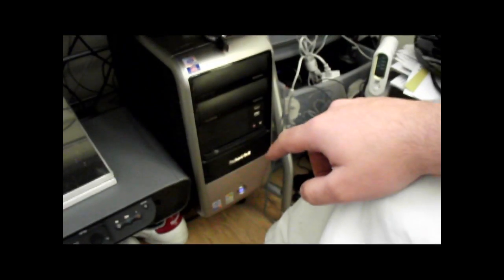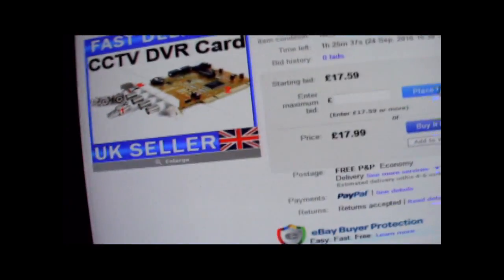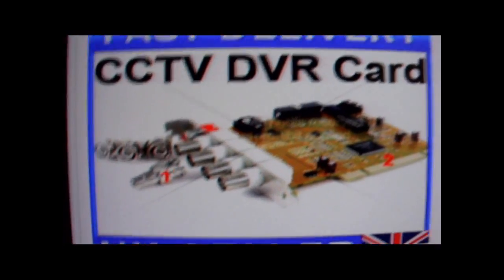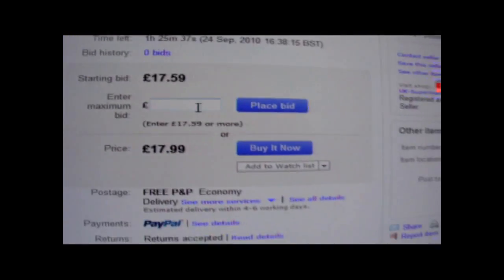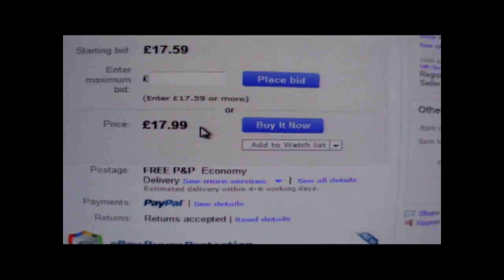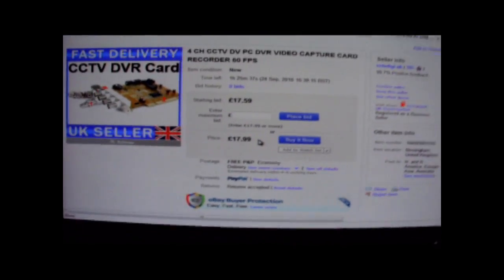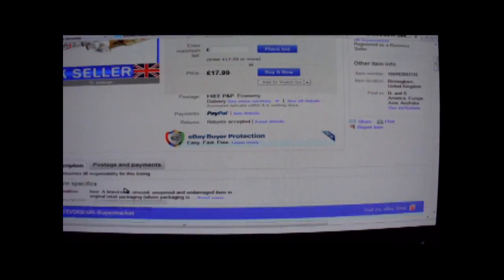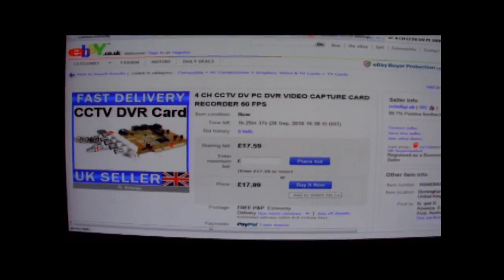I bought myself a PC DVR card, so it runs inside my desktop rather than having a big box. I'll show you what one looks like - there's one on eBay with four channels so you can put four cameras in to record. The buy-it-now price is 17.99. I actually paid 60 quid for mine from Maplin - I should have got it off eBay and saved myself a lot of money.